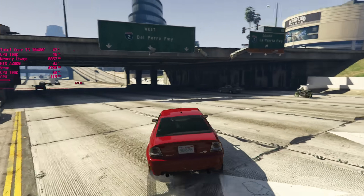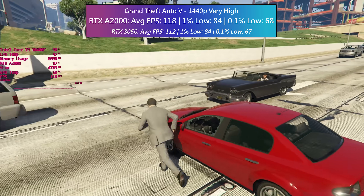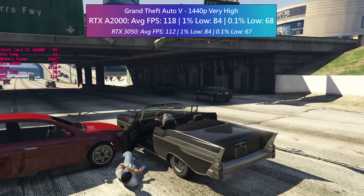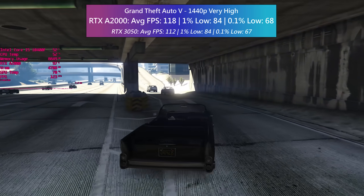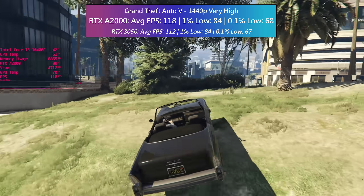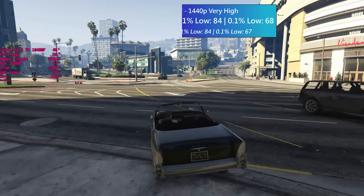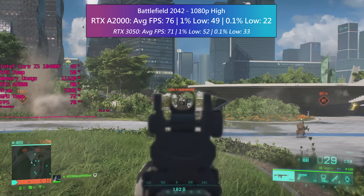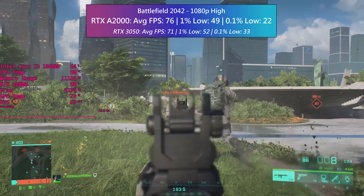At 1440p GTA 5 again offered quite a decent experience — we're still hitting over 100 fps, so there isn't really much else to say. Before we talk about ray tracing, let's finalize these results with Battlefield 2042, which can also utilize DLSS.